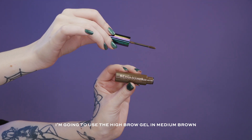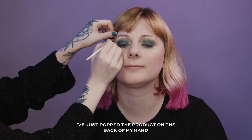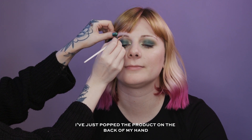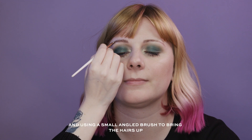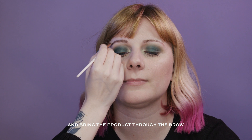I'm going to use the High Brow Gel in the shade Medium Brown. I've popped the product on the back of my hand and I'm using a small angled brush to bring the hairs up and work the product through the brow.